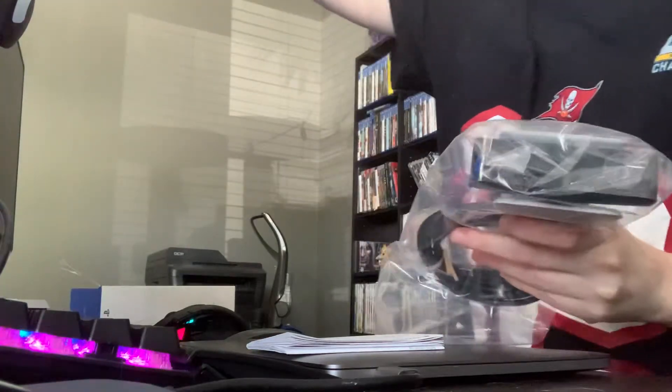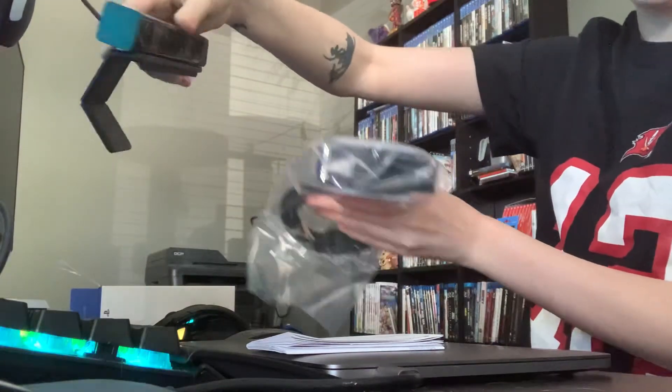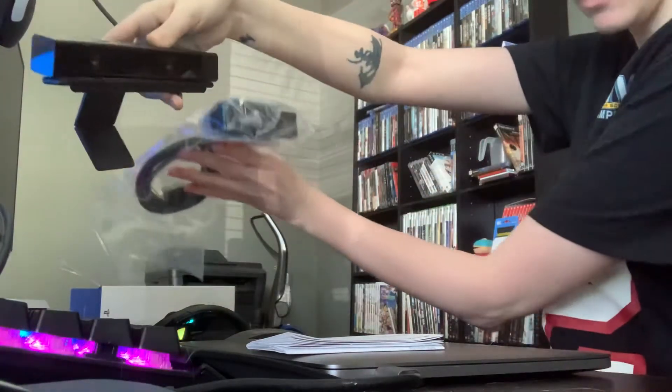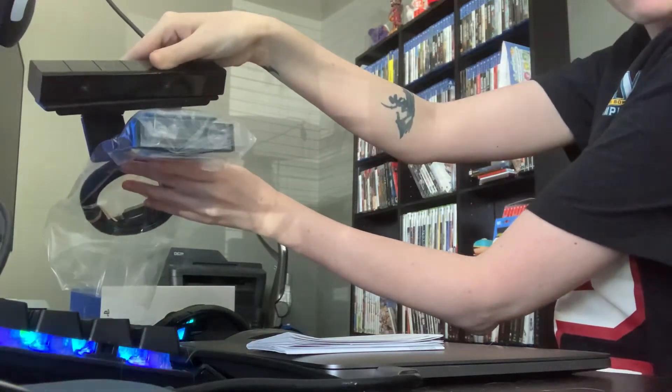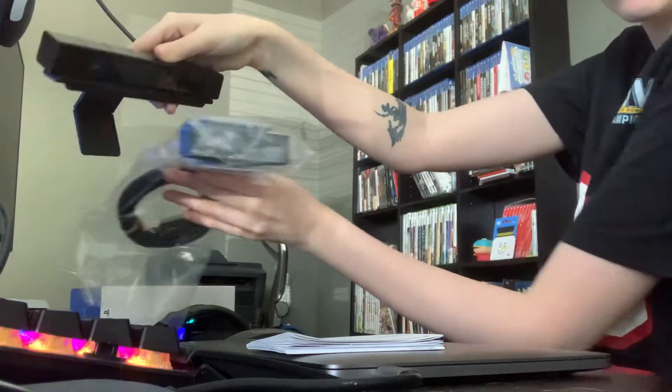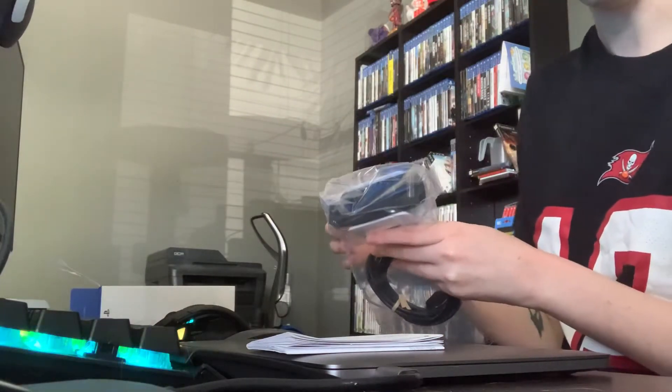Just for a side-by-side comparison, I have the old HD camera right here. So this is literally half the size. That's what I'm using now. Hopefully it clips onto the top of the monitor as well as the old one. I really have no issues with the old one other than this was, I think, $50.